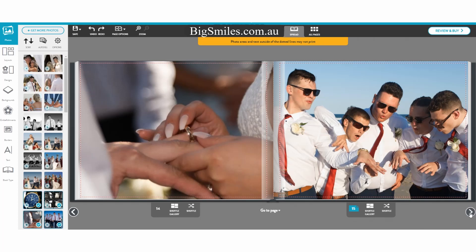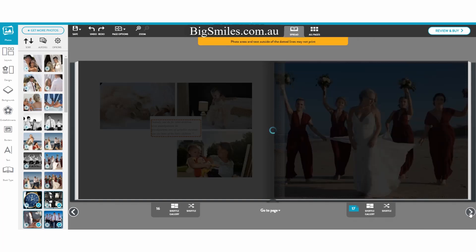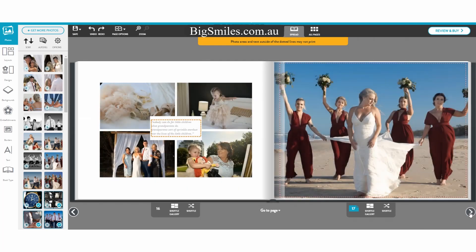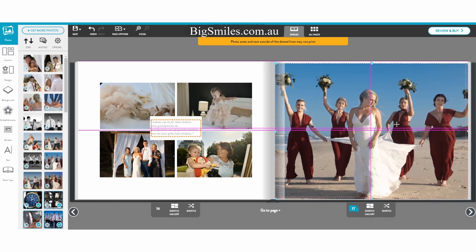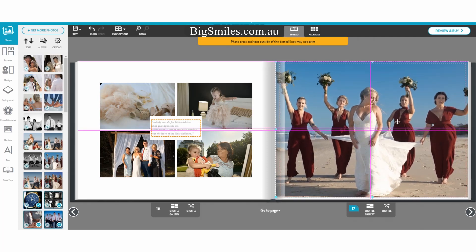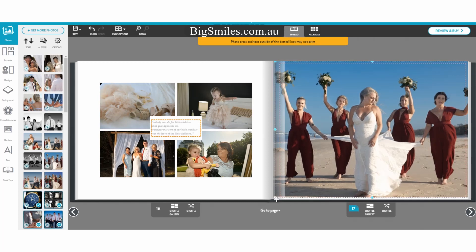This is what you get with Big Smiles — this is what I'll do for you. I'll make up a book for you and send it out. But I'll show you this and how you can do it yourself because you'll love doing this yourself — it is really exciting, especially when they're your photos and you want to choose and select them. There's a little grandparents page there on the left. You can see I'm dragging this image about, showing you can resize the images, move them about, add more images to a page.